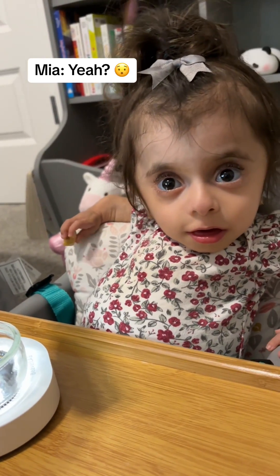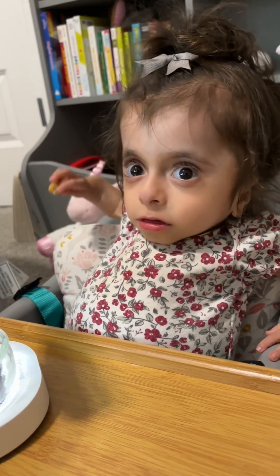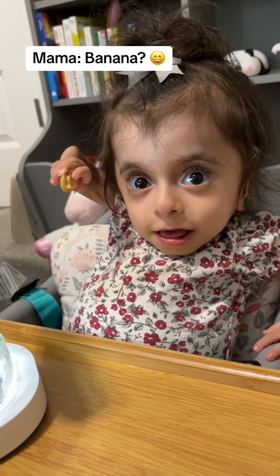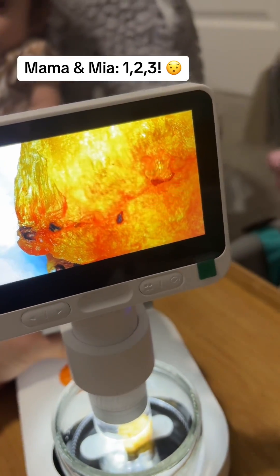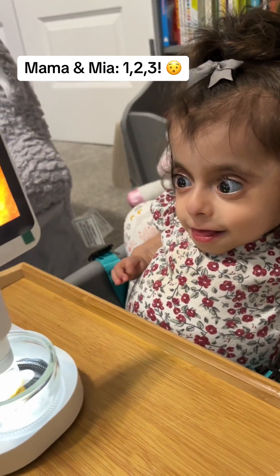Guess what we're going to see now. What's that in your hand? Banana. Banana? Alright, you ready? One, two, three.